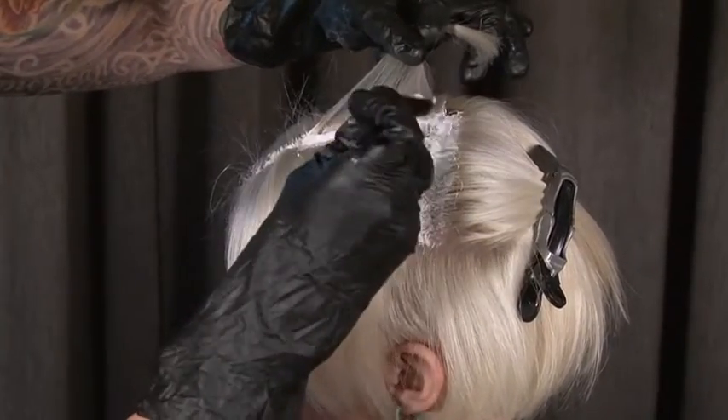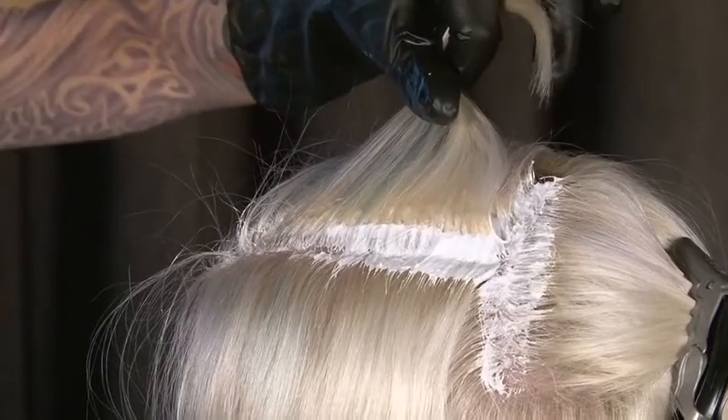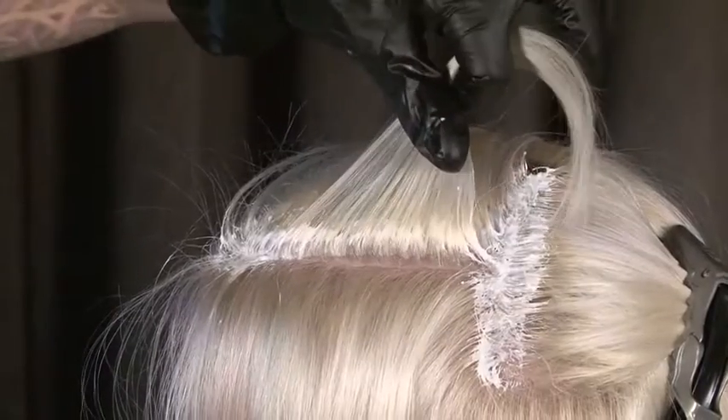We actually just want to be very mindful of getting that root area perfect. As you know, there is an art to perfect application — neatness, precision, and making sure that we're so mindful of not over-processing.